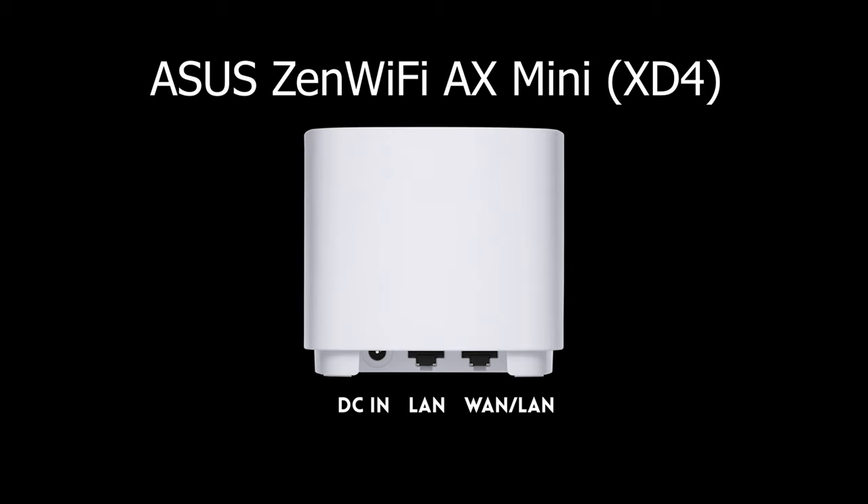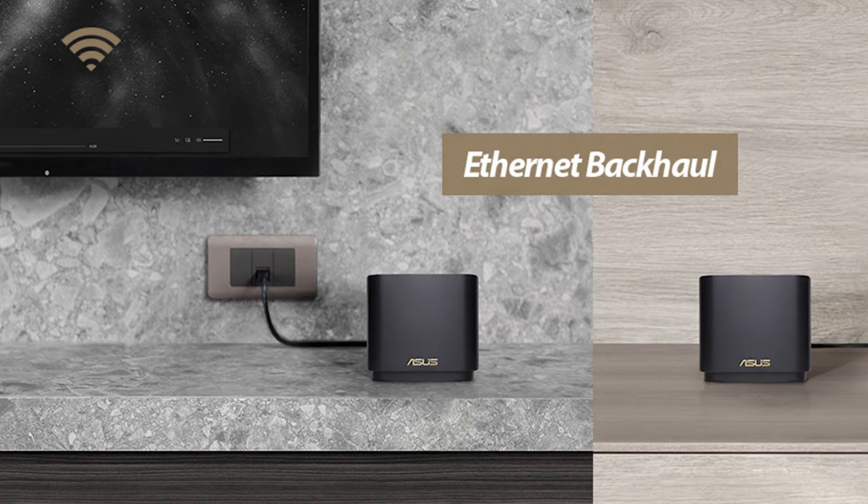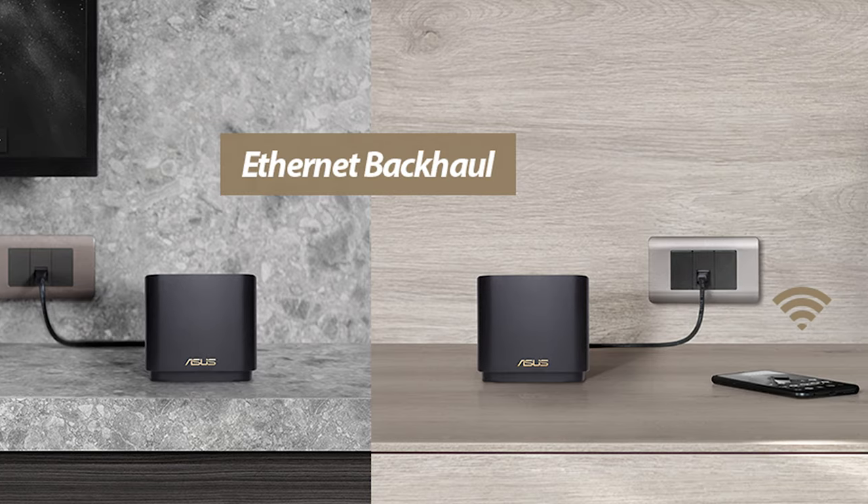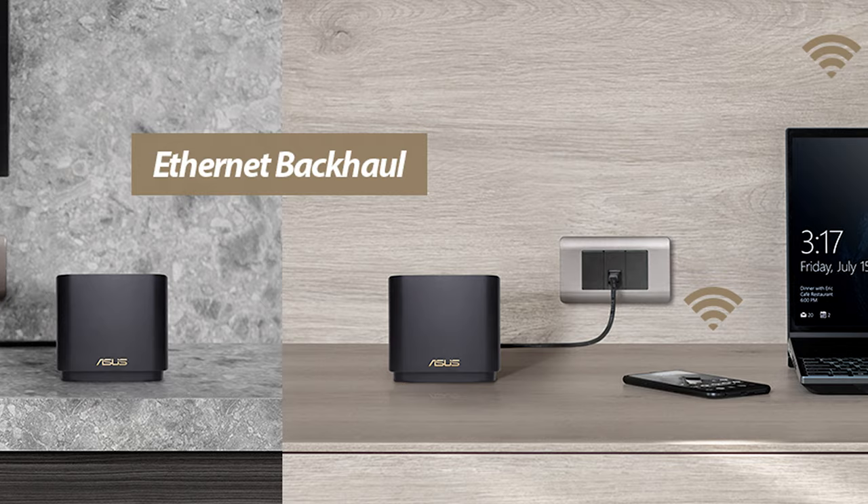That one LAN connection can be used as a wired connection to any device. Of course since there's only one, it went to my main rig for best performance — and that meant my Plex server also had to be on Wi-Fi. But to my happy surprise, no problem. Even on Wi-Fi, the Plex server still served video files just as fast as it did on the other routers. Quality was the same — no stuttering, no buffering, no pauses. Plex performance was identical even over Wi-Fi on the ZenWiFi compared to the wired connection on the other routers I've tried.